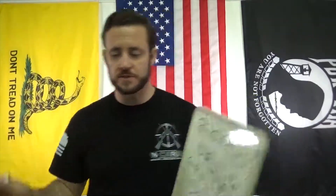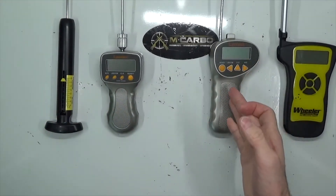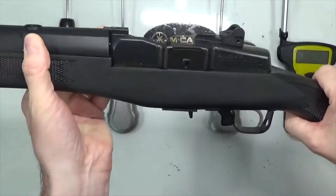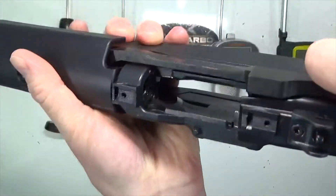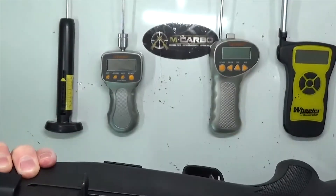Let's jump over to the tabletop and do a couple of examples. So from left to right, we've got a Wheeler manual gauge, a Lyman digital gauge — this is the one that's out of calibration — a new Lyman digital gauge, and a Wheeler digital gauge. We're going to use a Ruger Mini 14 for this example. Chamber's clear, bolt face is clear, magazine well is empty. Let's go ahead and do some trigger pull readings.